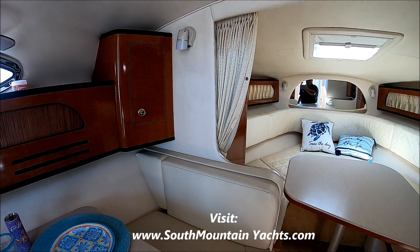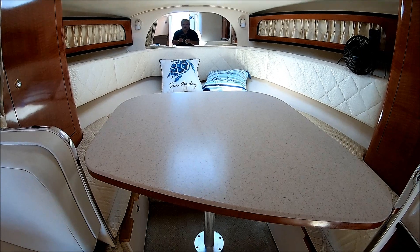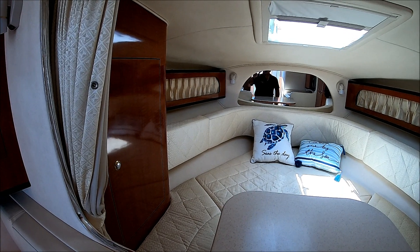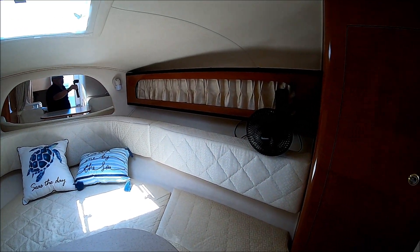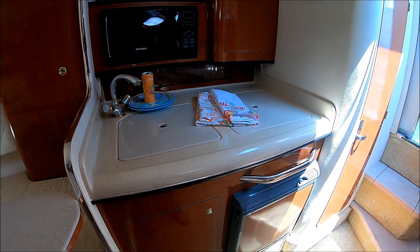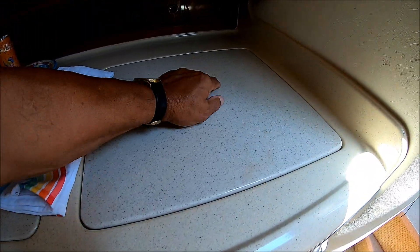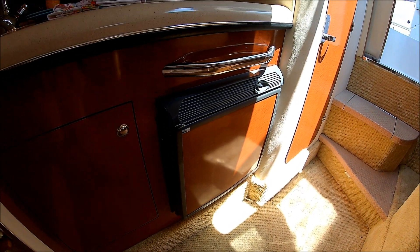Moving forward, we see another dinette right here, and this tabletop also lowers, becoming a nice sleeping area — a V-berth right there. We've got hanging lockers to one side, gunnel storage, and a privacy curtain. Circling around, we see another hanging locker. Here at the galley, it's large enough to accommodate weekends and days on the water. We've got a microwave, Corian counter sink, single burner stove, and a refrigerator below along with additional storage.